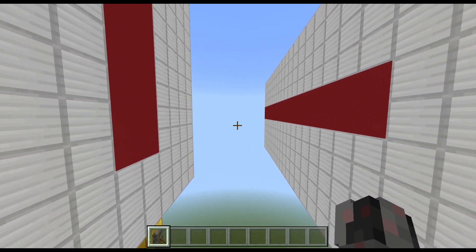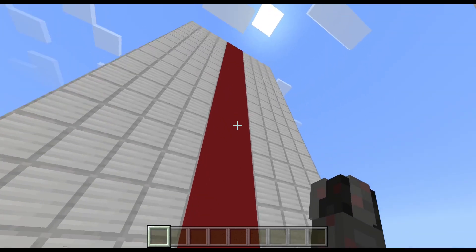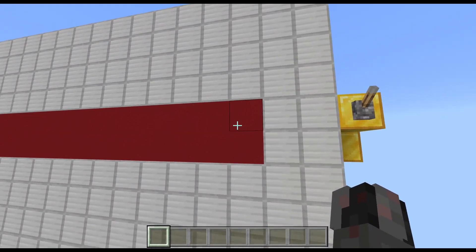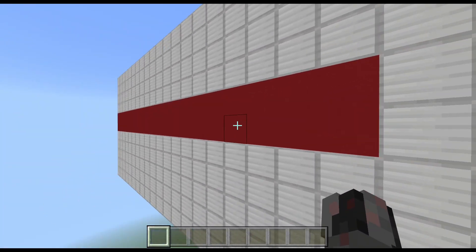So these two block swappers here swap out either a 2-wide and infinitely high strip of blocks, or a 2-high and infinitely — or at least in theory, infinitely long strip of blocks.